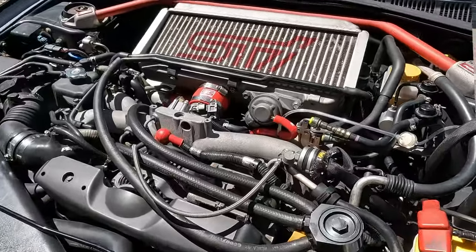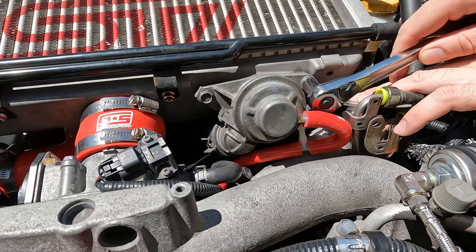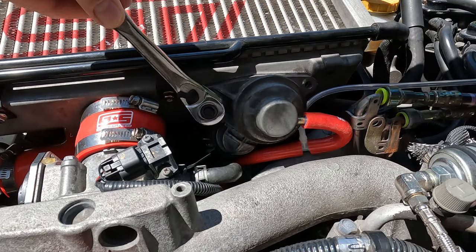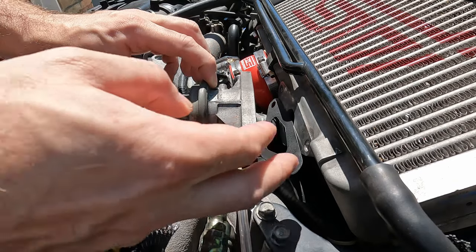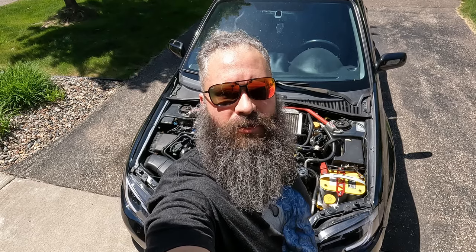The bypass valve is located on the intercooler. With your 12 millimeter socket and wrench you want to remove the two bolts holding in the bypass valve. There's a gasket between the stock bypass valve and the intercooler — make sure to grab that. With the bypass valve disconnected from the intercooler, take a pliers and disconnect the hoses attached to it.